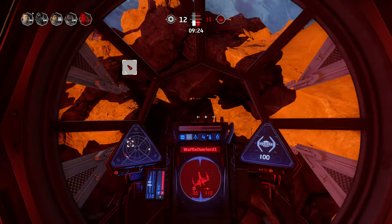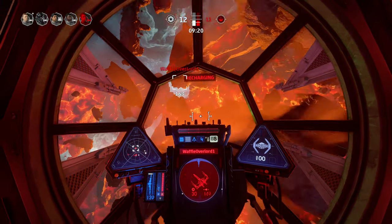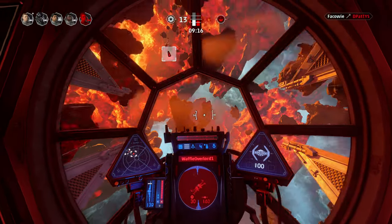It wasn't bad in first person though — I didn't mind it. You really feel like you're in the cockpit, flying around, seeing that vantage point, really feeling like you're in the action right away.